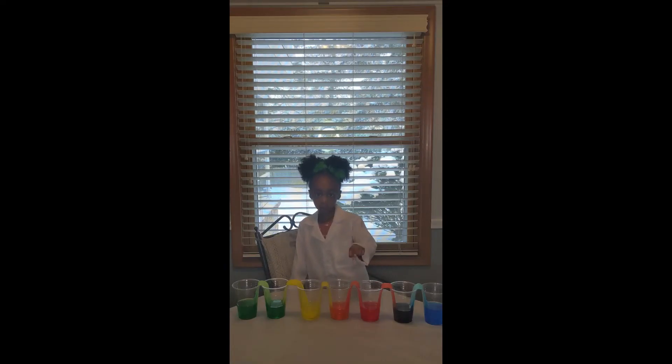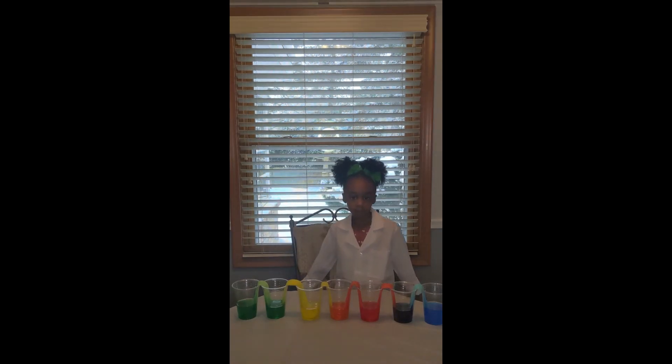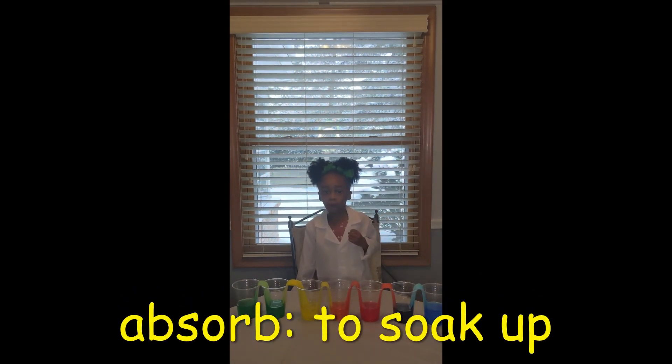Red and yellow make orange, and yellow and green make green. Devon, how did the colors change? The paper towels absorbed the water and mixed them in the empty cups.